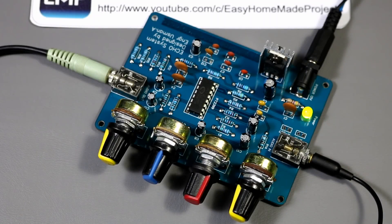Hello friends, welcome to Easy Homemade Projects. In today's video, I will show you how to make a live echo sound system like this.